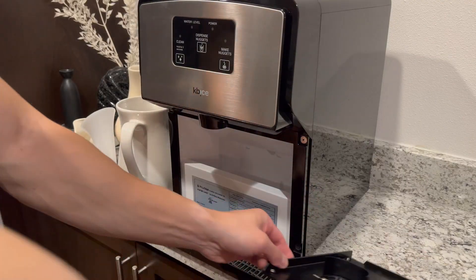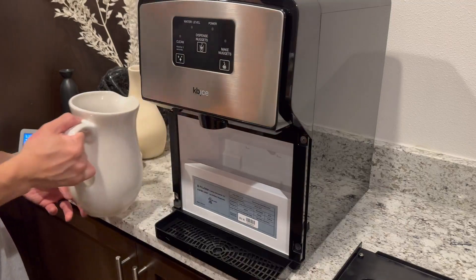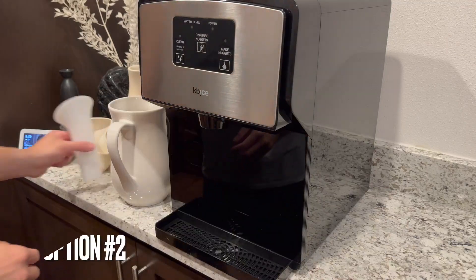Simply fill the reservoir with distilled, bottled, or RO purified water. Or you can use tap water with a hardness of less than 100ppm.